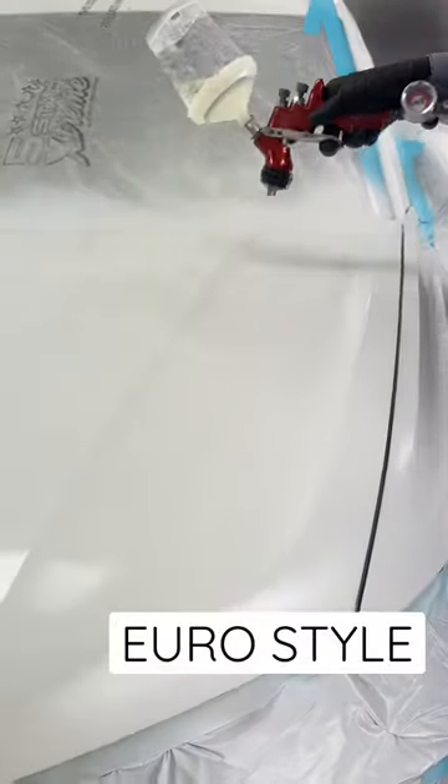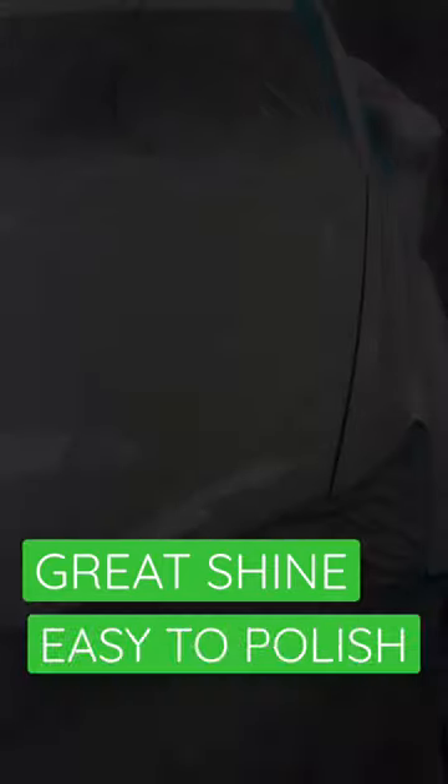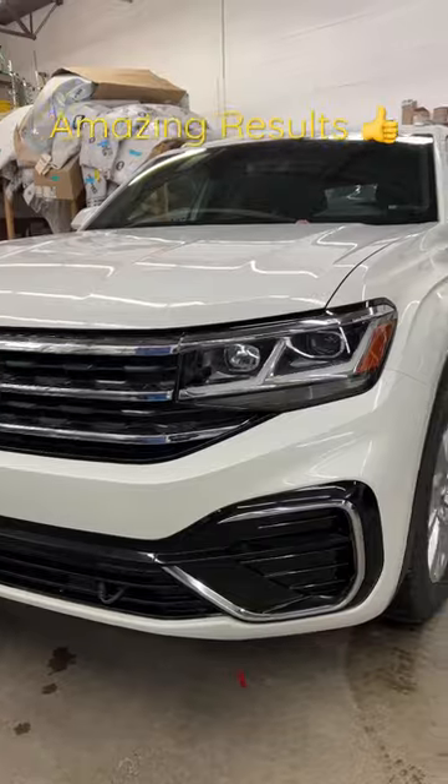The Euro style clear goes down beautifully — great shine, and polish is really easy. It dries to a super hard finish. Just check out those results.